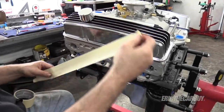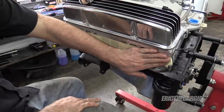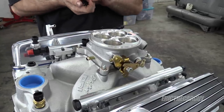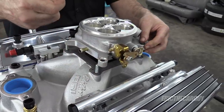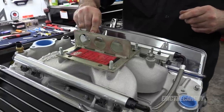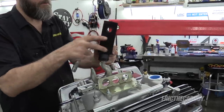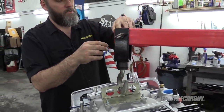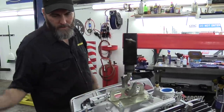Now take it away, Eric. I just thought of a name for the engine. You ready? DT383. Dad's truck. DT383. I'm going to use the middle hole to get it off the stand, but I plan to install engine and transmission simultaneously, so I'll move to the rear hole and that will help support.